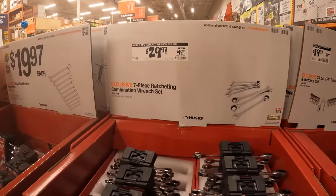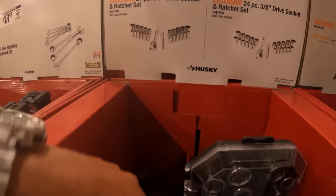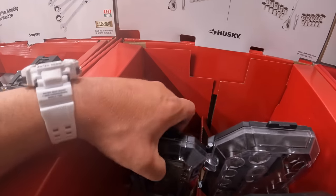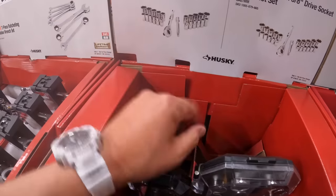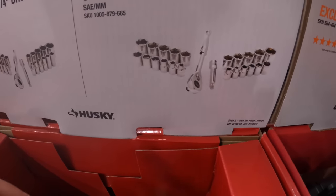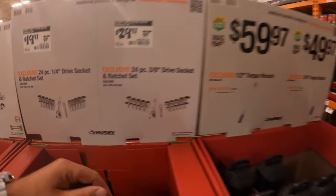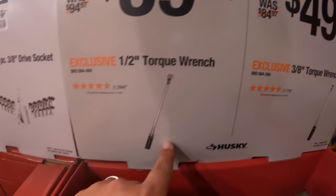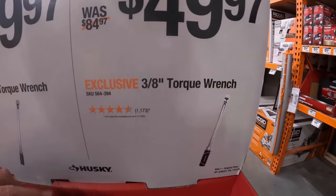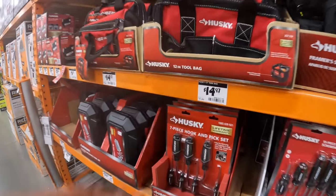$29.97 for the 7-piece ratcheting set. $19.97, was $29.97, for their 24-piece 3/8-inch kit — good little kit to keep in your vehicle just in case. Or $29.97 for their 24-piece quarter-inch drive. $59.97 for their half-inch torque wrench. $49.97 for their 3/8-inch torque wrench. Husky bags — $14.97 for their 12-inch tool bag.